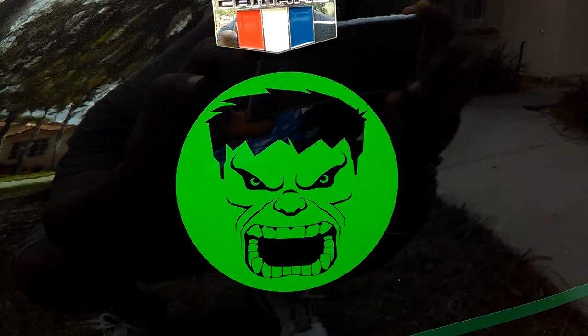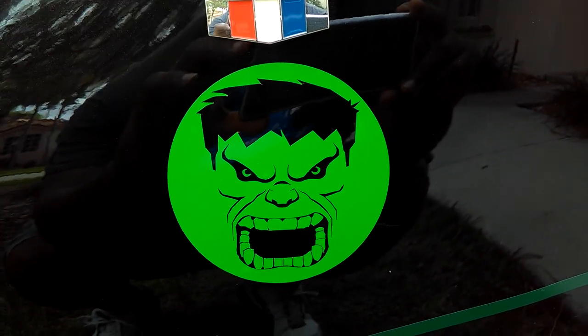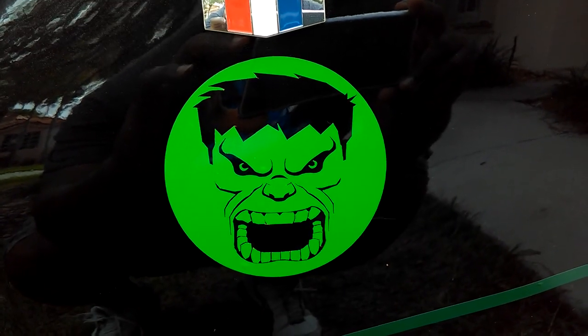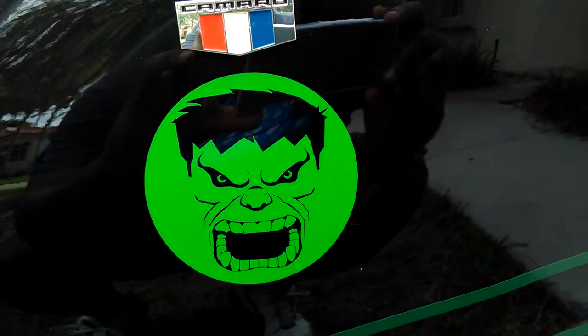Alright guys, Tim Henry here. Little Hulk Smash 2016 Camaro SS Hulk Edition. This is going to be a very short video. It's an unfinished project, just something I'm playing with. This is where I'm at so far.